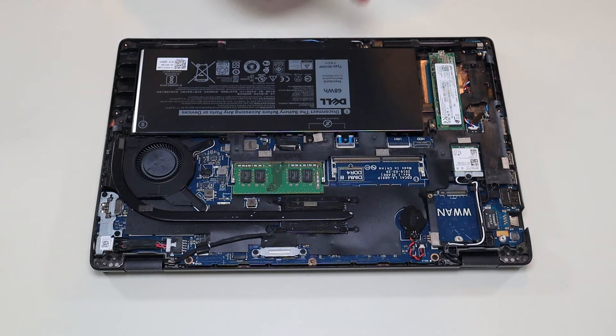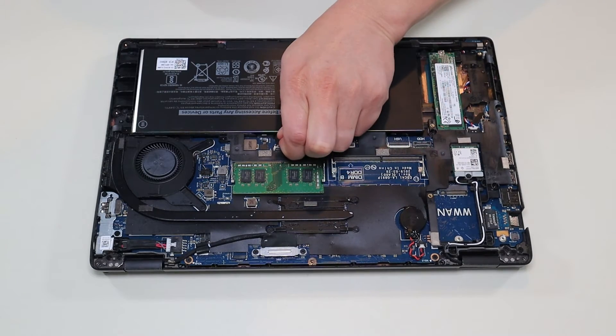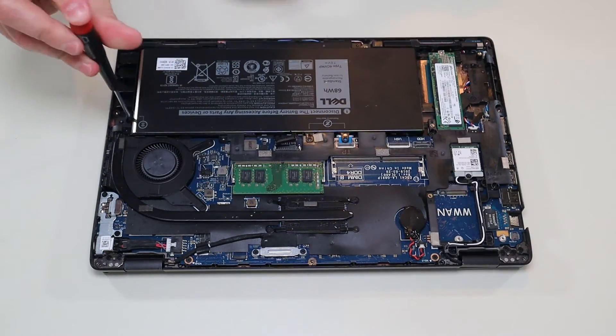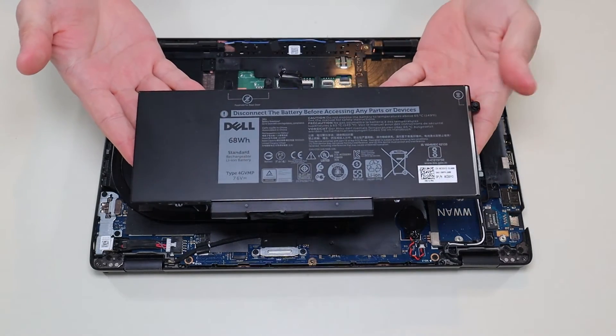And if your computer hasn't been messed with already, there'll be a black pull tab on top of your battery port. You just pull that straight up and that unplugs from the motherboard.